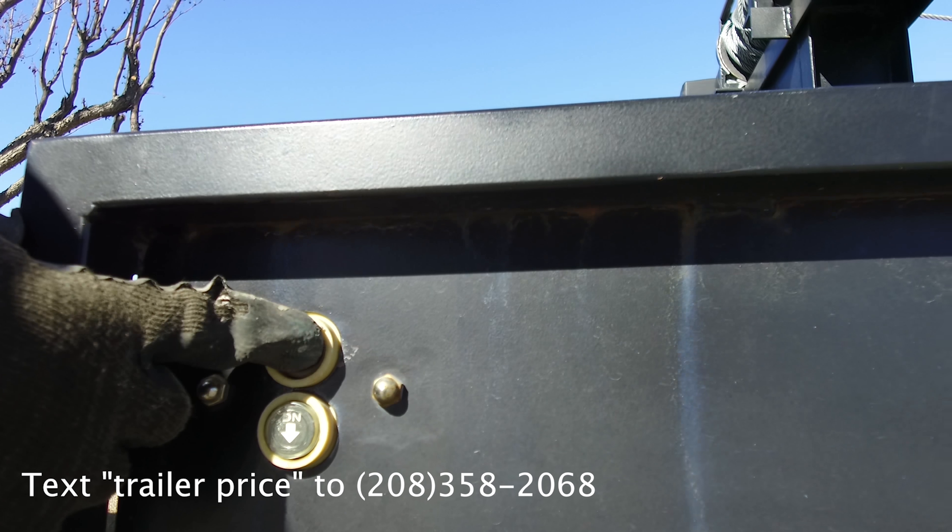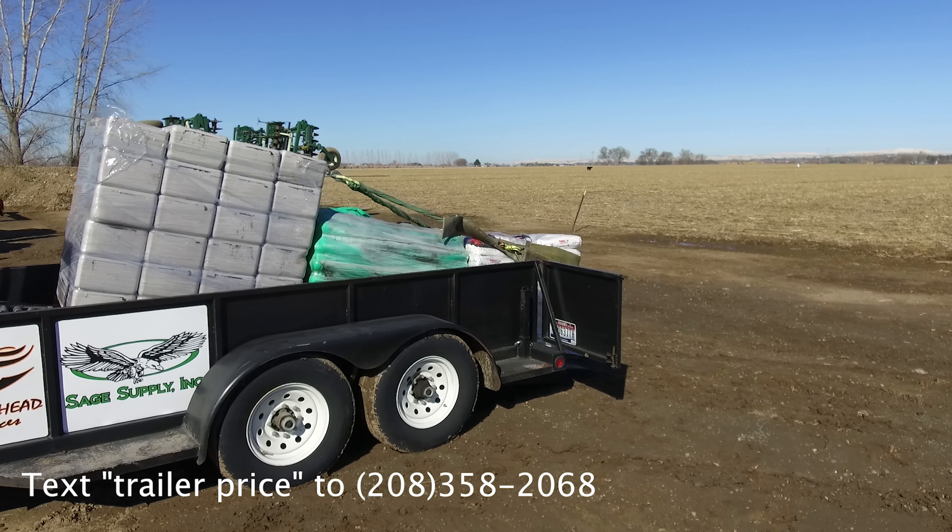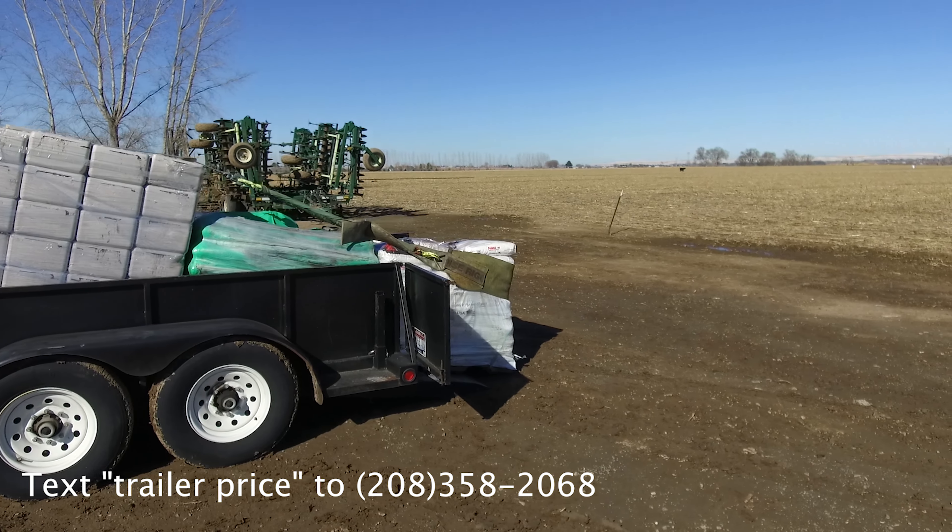Step 1: Elevate the trailer bed. Step 2: Using the winch, lower the pallet or pallets until the cable is slack.